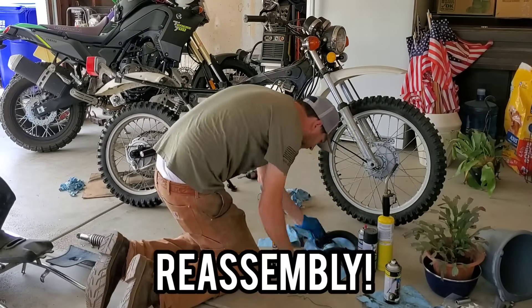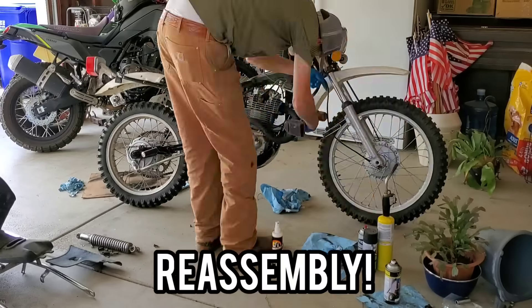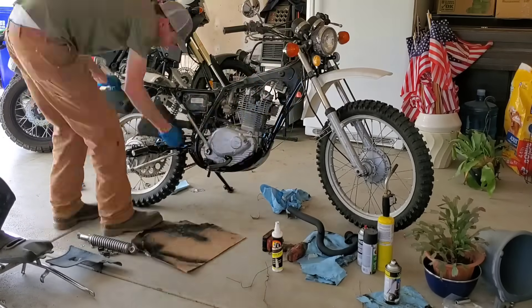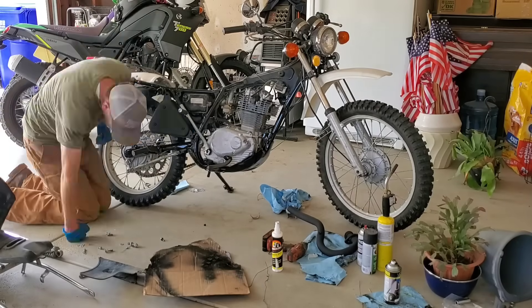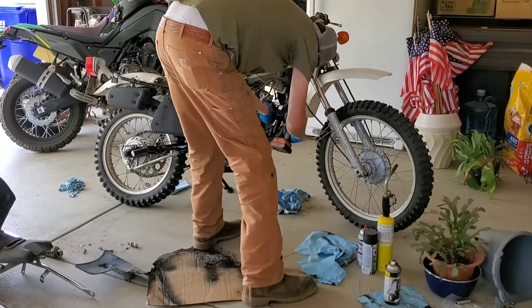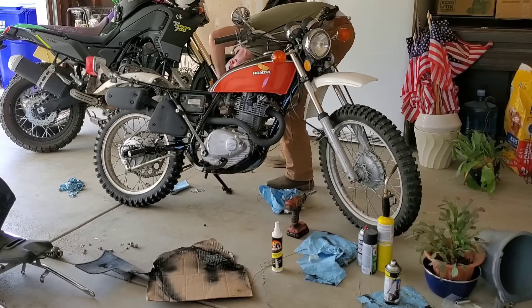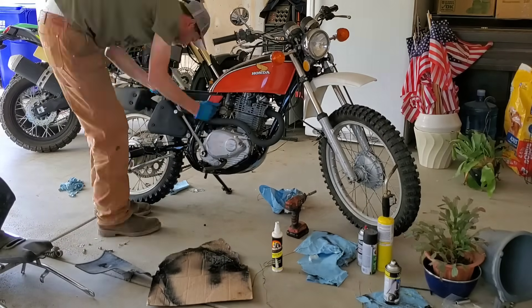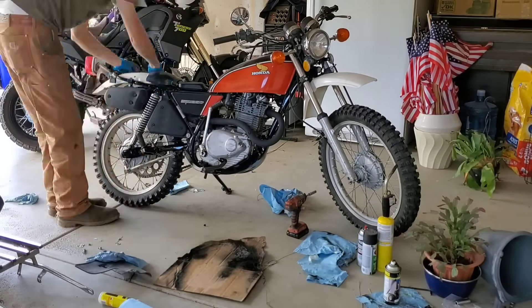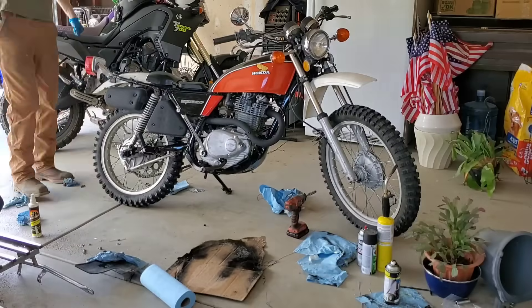Alright, all the parts are finished, the paint is relatively dry — it's time to start putting things back together. One of the common mistakes I almost always make is I forget to put gloves on, and especially in a scenario like this where the paint is still very fresh, wear gloves. You're going to appreciate the fact that there are no fingerprints in your fresh paint.